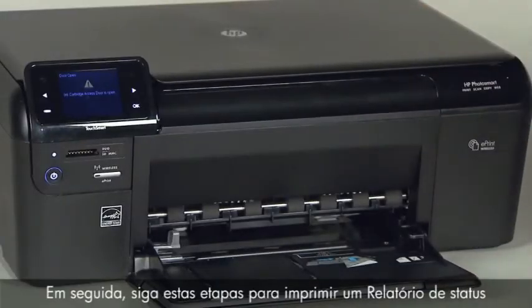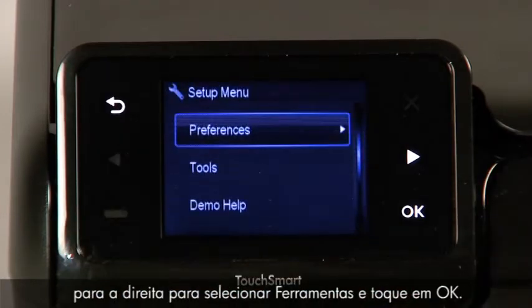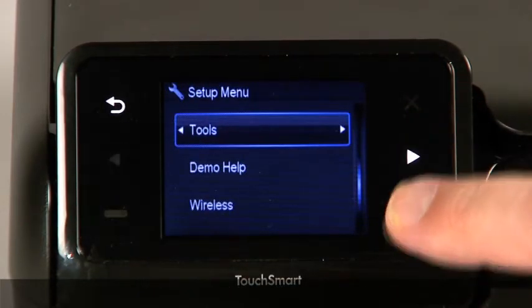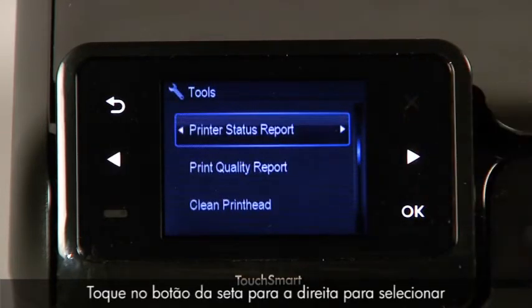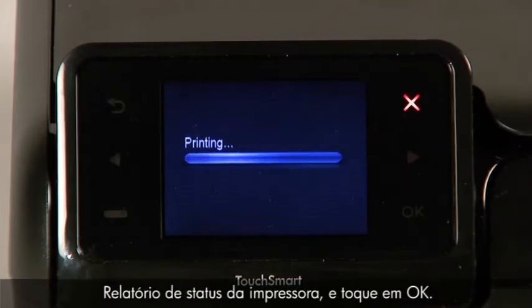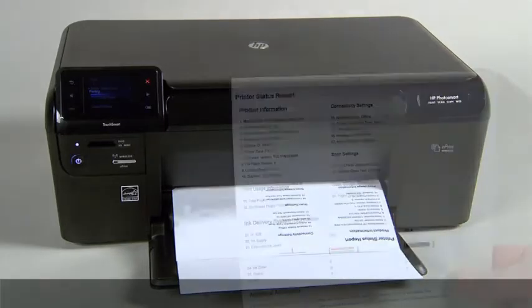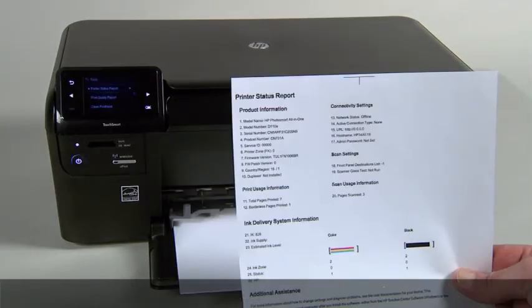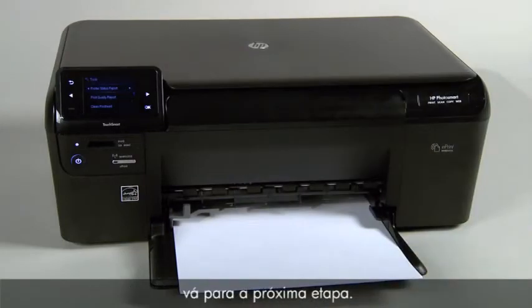Then follow these steps to print a printer status report. Touch the button with a dash in the lower left corner of the control panel. Touch the right arrow button to select Tools, then touch OK. Touch the right arrow button to select Printer Status Report, then touch OK. If the printer status report prints successfully, the issue is resolved — you may reconnect the USB cable and continue printing. If the printer status report does not print, go on to the next step.